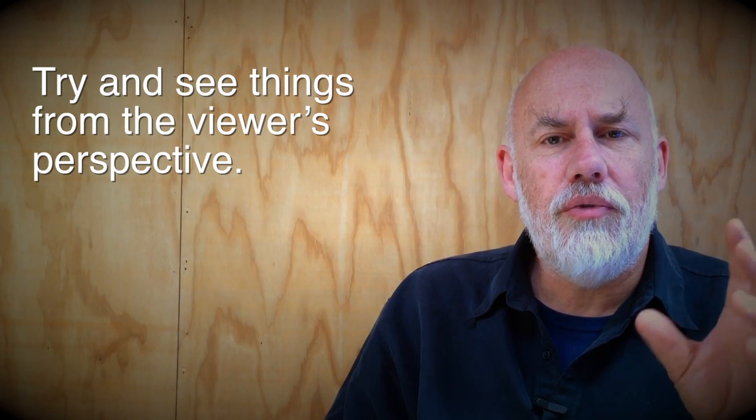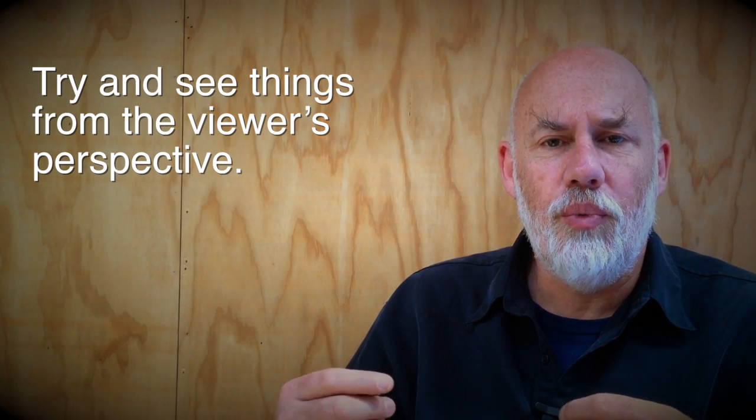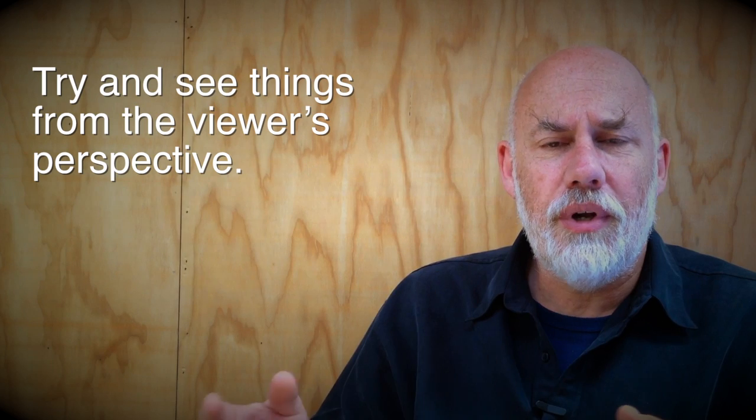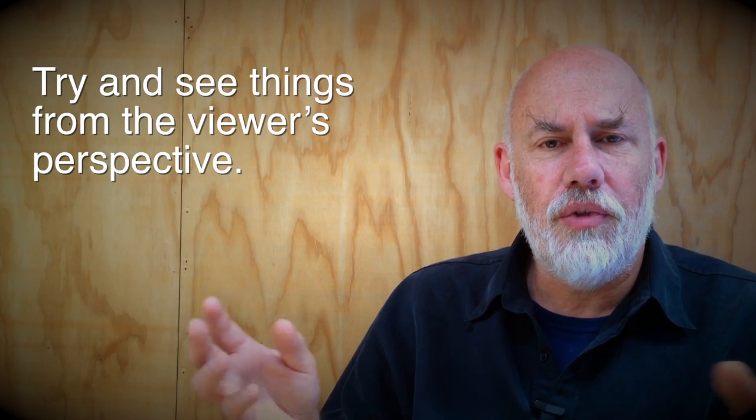Try and see things from the viewer's perspective. So when you're putting this together, when you're editing it, whenever you're critiquing your own work, think: what is the viewer? What is the student going to think of this? Is this actually going to be useful? Have I got this as tight as possible? See it from their perspective.